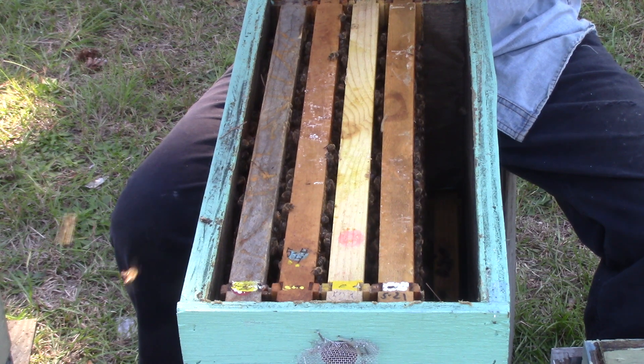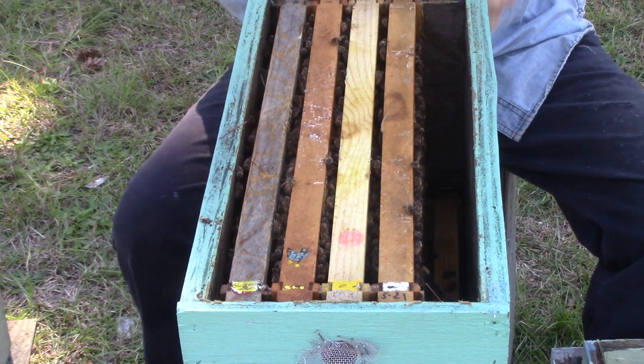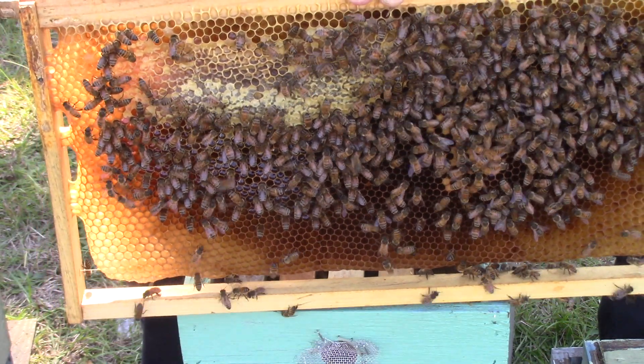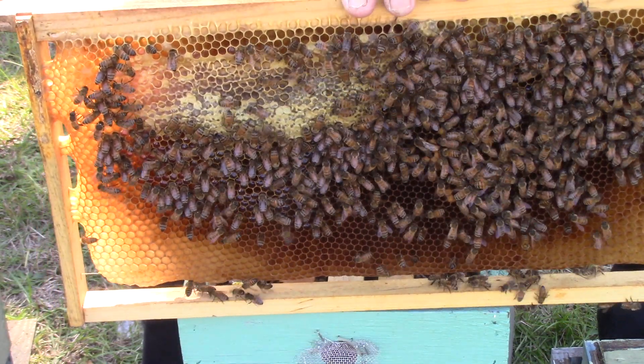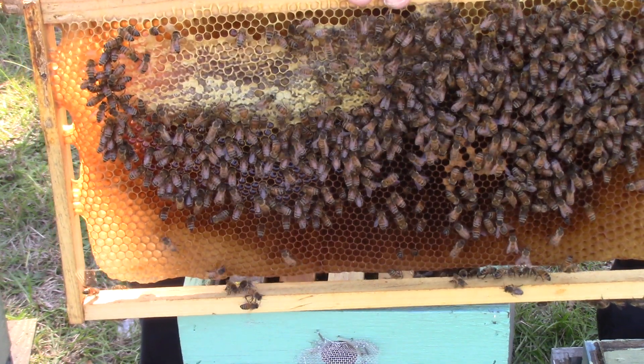I got a blue queen back down in hive 44 or 441. It's got some honey up at the top, got some nectar, and I don't think there's any eggs in there.